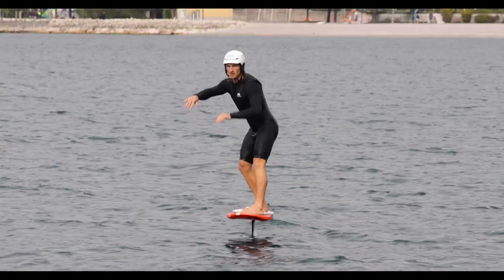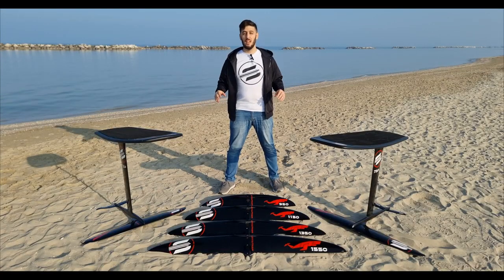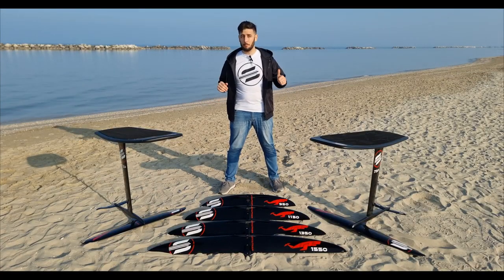Have you ever dreamed of riding your hydrofoil without the need for a sail in any kind of wind and water conditions, from a rough sea to a completely flat lake? Well, from now on you can do it just by pumping till the next wave to ride it if there are waves, but if there aren't, trust me, you can still have a lot of fun. Welcome to Subfoil.